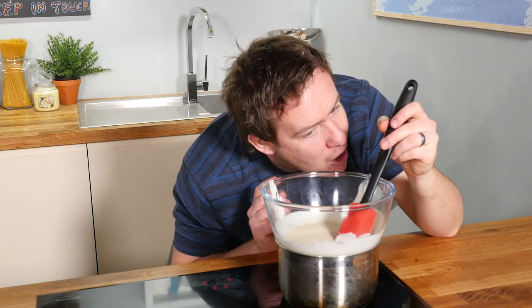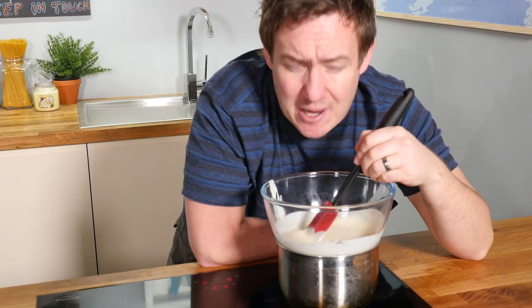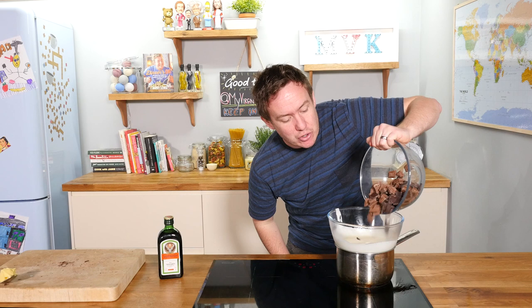I can hear the water beginning to simmer, which will warm up the cream. We want the cream not piping hot — we want it so we can stick our finger in for a couple of seconds. Now we are at the stage where the cream is getting nice and hot, so I am going to grab my chocolate which I have put into a bowl and tip it straight into the cream, letting the residual heat melt the chocolate and cream together.